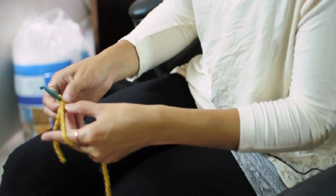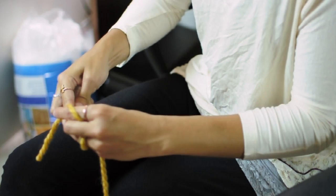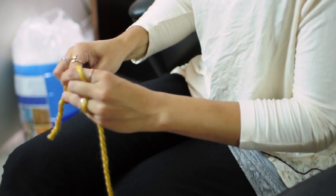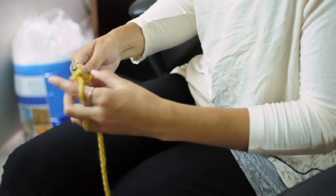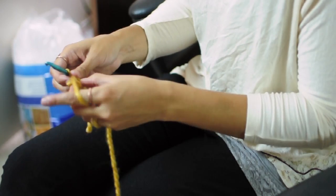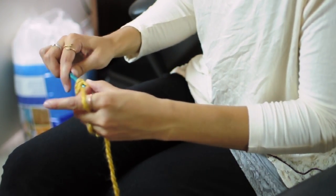We'll be working in the round so you'll just work straight into the next stitch. And you'll do one single crochet in the next stitch. And then two single crochets in the following stitch.